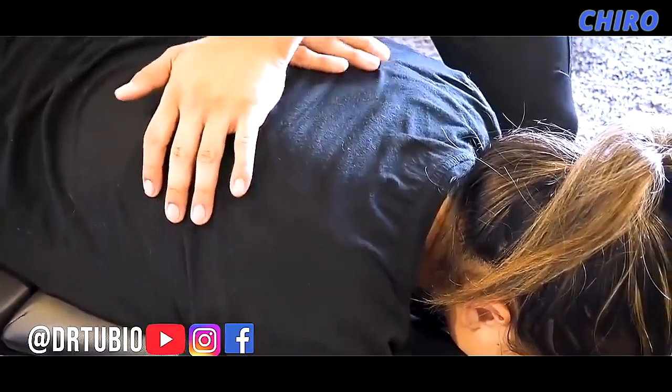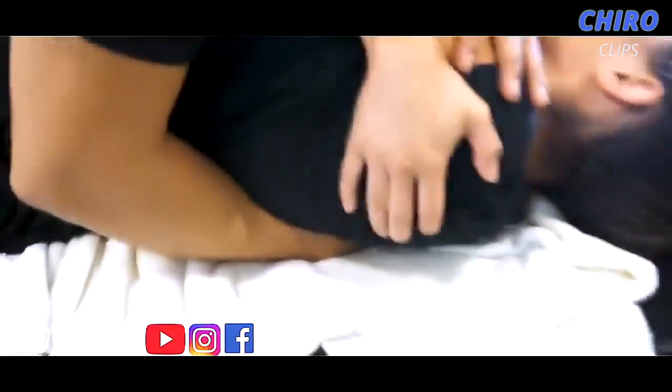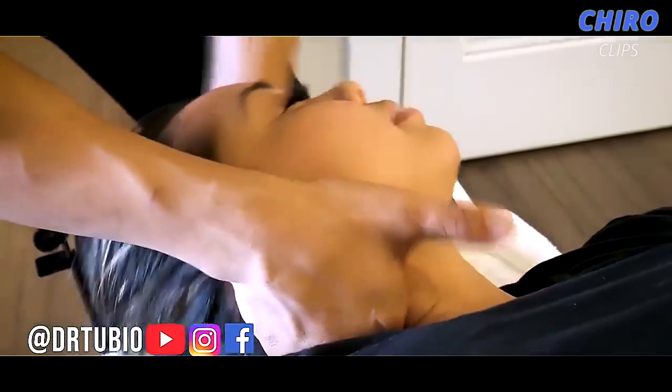Deep breath in for me, exhale out. Good. Now go on your back. Awesome. Ready? That felt really good. Yeah. T1 region — we're starting to move. You're relaxing really well.